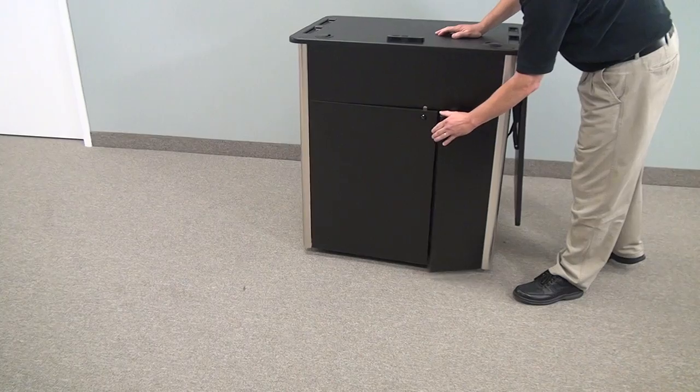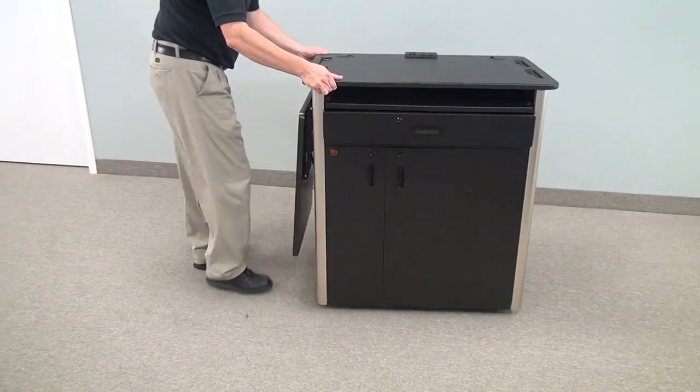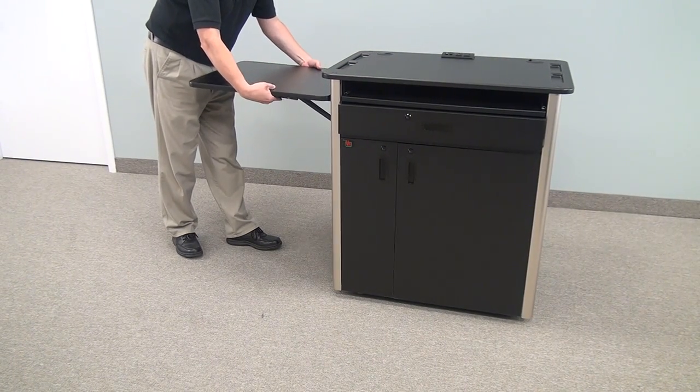This is a great little unit for a teacher in an educational space. As you can see, it comes on wheels and has a flip shelf.